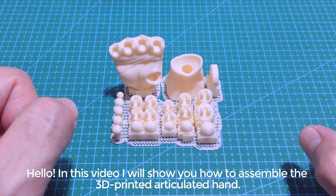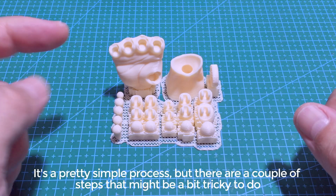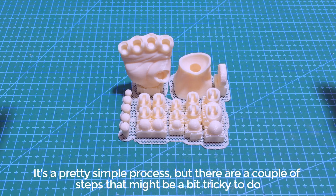Hello! In this video I will show you how to assemble the 3D printed articulated hand. It's a pretty simple process but there are a couple of steps that might be a bit tricky to do.